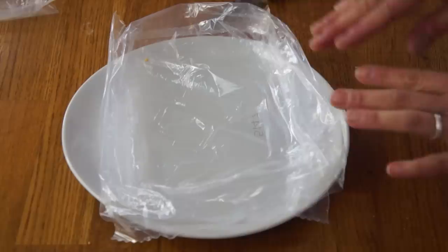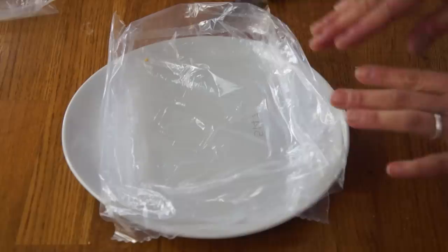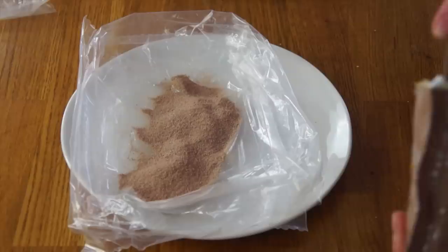I imagine you wouldn't necessarily have a plate out in the field, so I'm going to use my plastic bag as a rolling surface, but I'm going to use my plate as a little bit of contrast so you can see it better on camera. Now I'm going to take my chocolate hazelnut cocoa powder. We're going to take our peanut butter mixture and roll this into balls, then roll it into the cocoa powder.